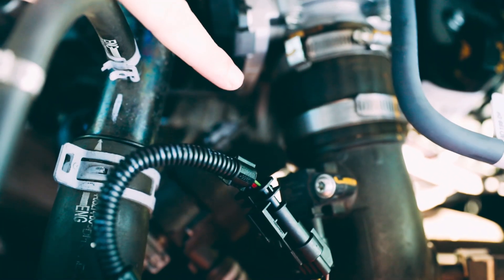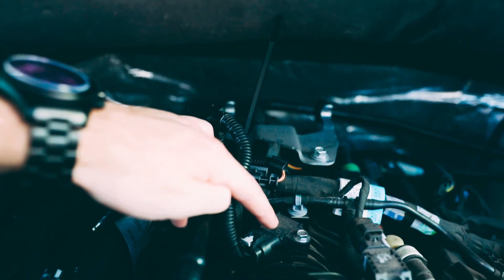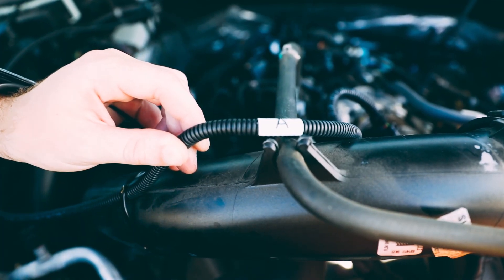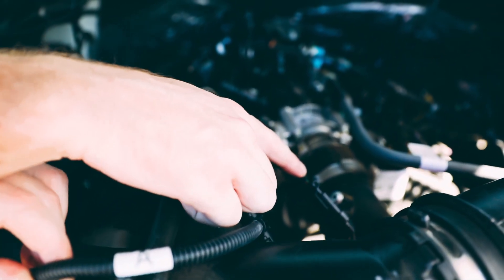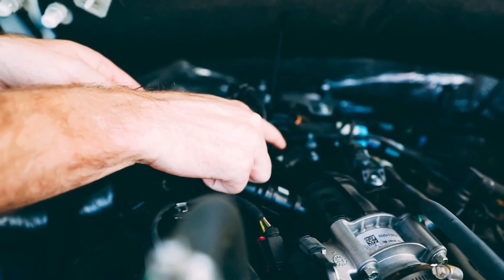We're going to be connecting to two sensors. The first is the boost pressure sensor located right here, and the second is the intake manifold pressure sensor located right here. For the 3.5 Ford EcoBoost, we're connecting wire harness A to the turbo boost pressure sensor and wire harness B to the intake manifold pressure sensor.